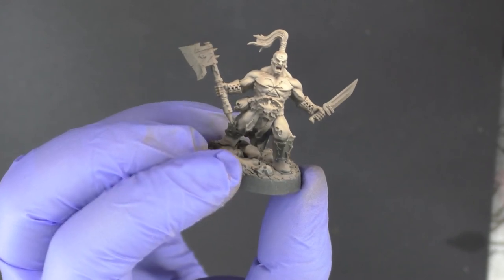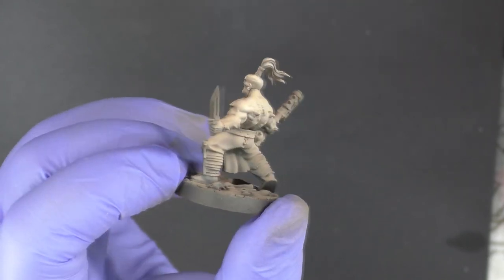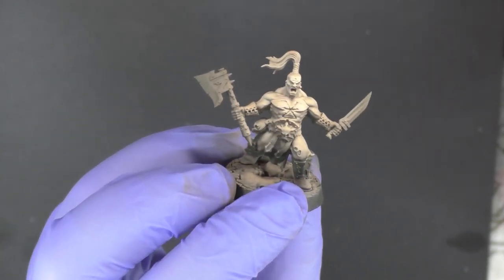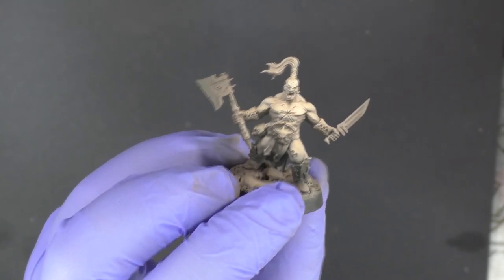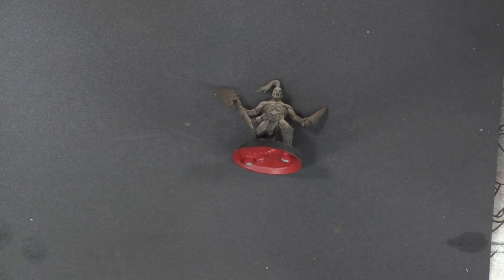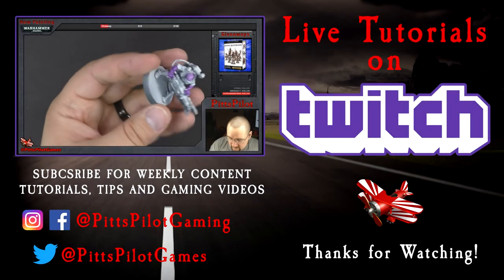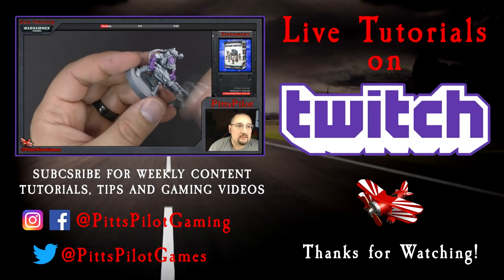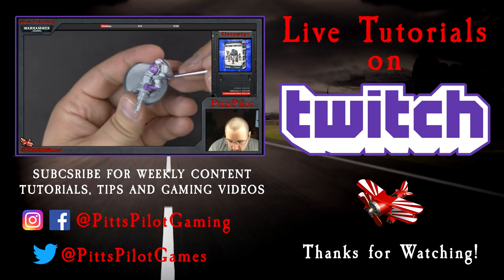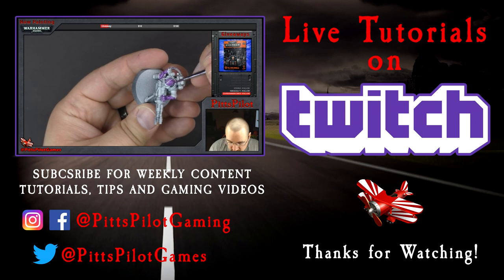So that's what he looks like finished. The next steps are going to be to do a wash and do highlighting — we'll put those in the next video. So that's your basic tutorial on airbrushing flesh. You can use multiple different colors. Check back in a week or two for the conclusion of the skin workup on this model. Let me know if you have any questions, and thanks for watching. For live interactive tutorials, follow PitsPilot and subscribe on Twitch. For weekly content including tutorials, tips, and gaming videos, click subscribe here on YouTube.